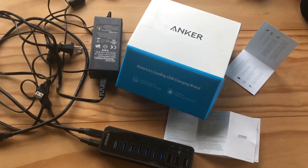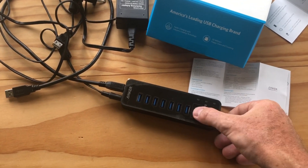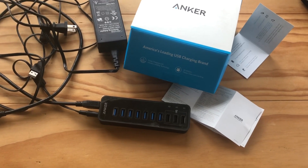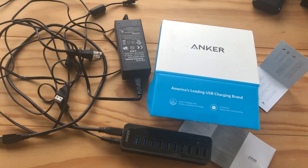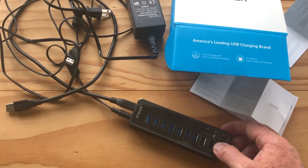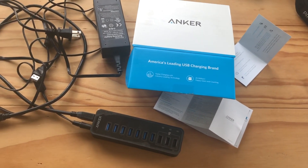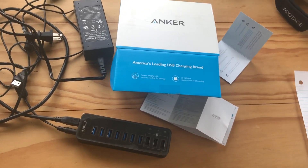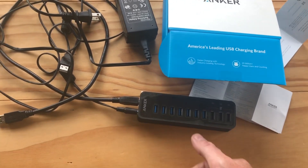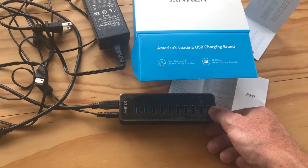Back to the product itself — this is an Anker 3.0 seven-port data and charging hub. You can see it has three IQ ports. It comes with the power adapter and the USB connections you need. This product is currently for sale around $42 US, so it's not really expensive. It has seven USB 3.0 data ports plus the three IQ ports.